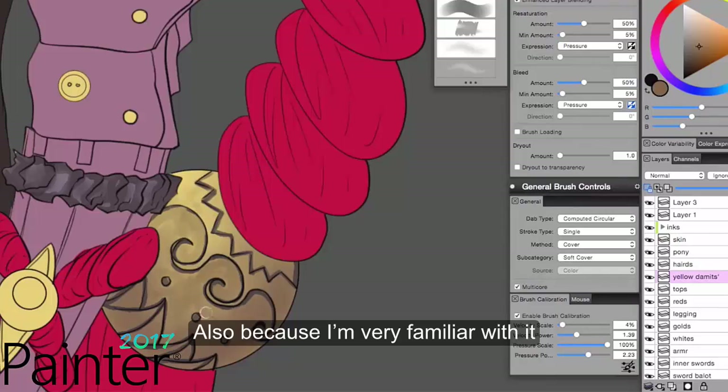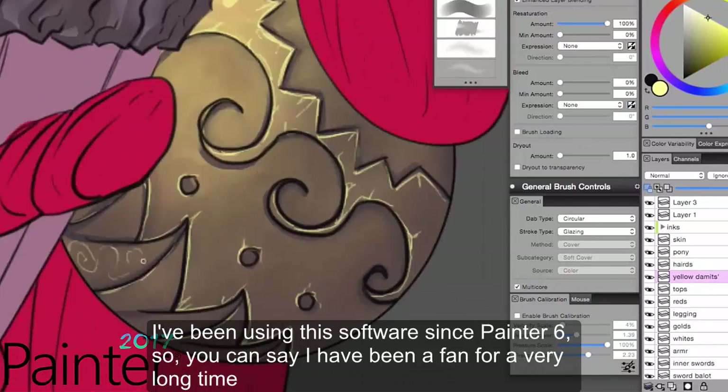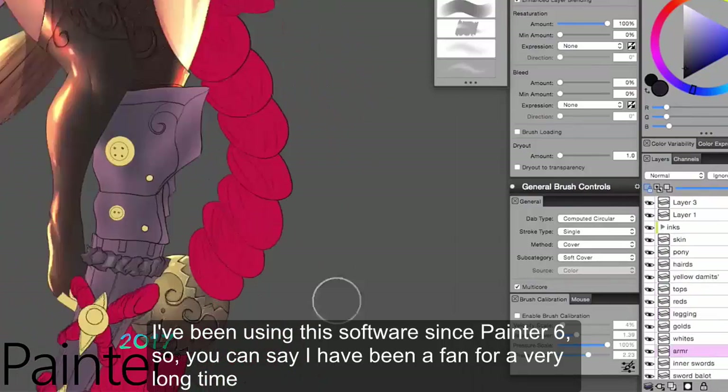Also, because I'm very familiar with it — I was using this software since Painter 6, so you can say I've been a fan for a very long time.